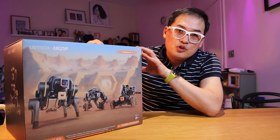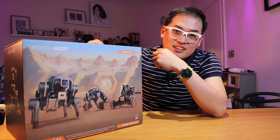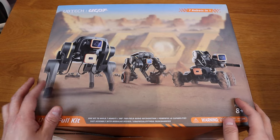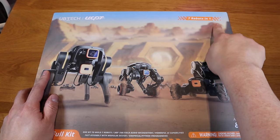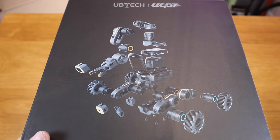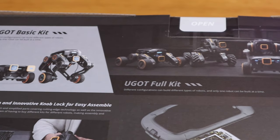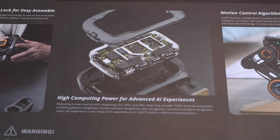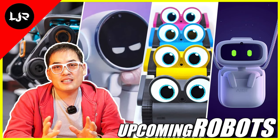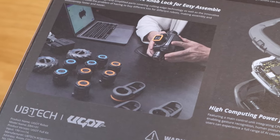So finally I received the YouGo robot from a company called UBITEC. I spent a lot of money on this robot with my own expenses because I had to pay for the courier company, and also the government tax as well. So I have to spend all of that to finally receive it. I apologize for the delay, but as promised from my previous video, this is one of the robots I would really like to review for my channel.